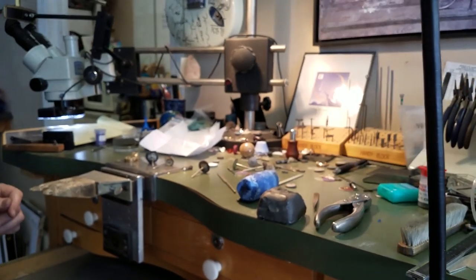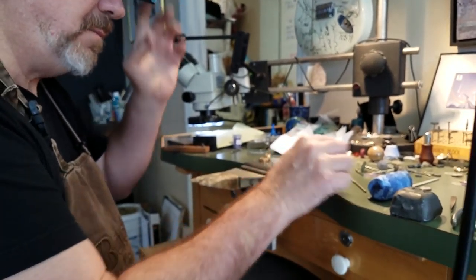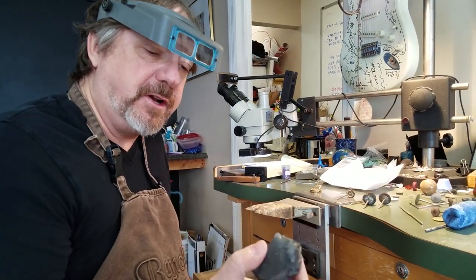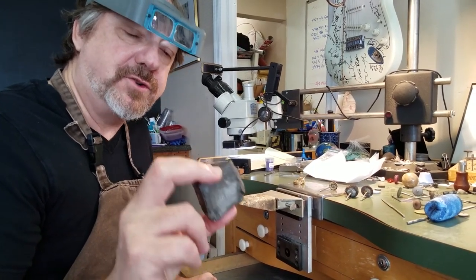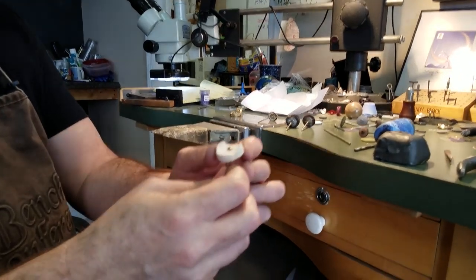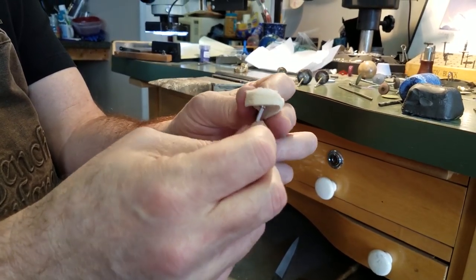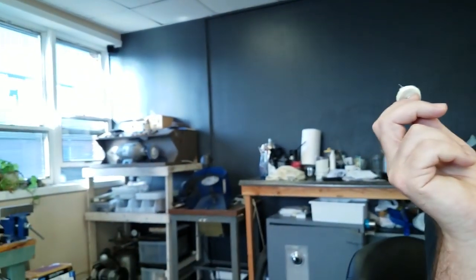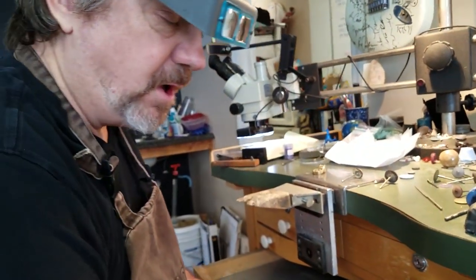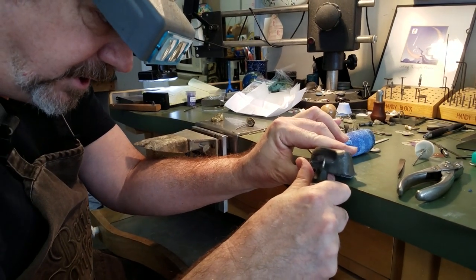We use mostly brushes and some little wheels. The first compound I like to use is Graystar. The reason I like Graystar is it replaces Tripoli — it cuts a little bit more than Tripoli does but it's fantastic for sticking to the wheels. Here's what the wheels look like when they come in — they're just cotton mini buffs, just like the little buffs you would use on your larger polishing machine, but we're going to use them at the bench. You don't need to put too much compound on here — you need to let the compound work.